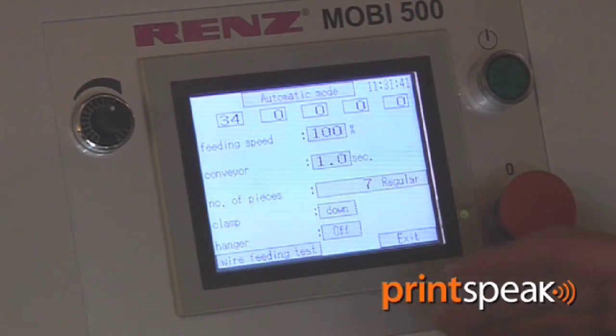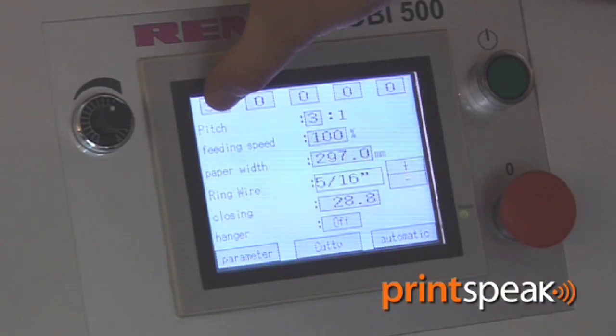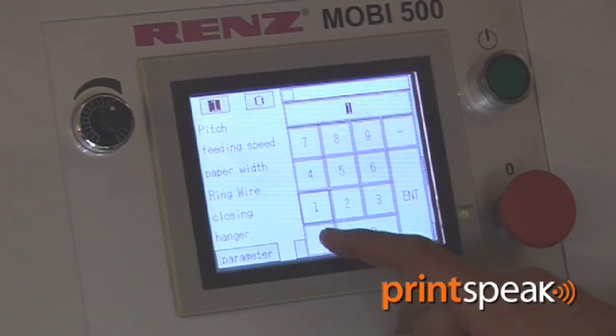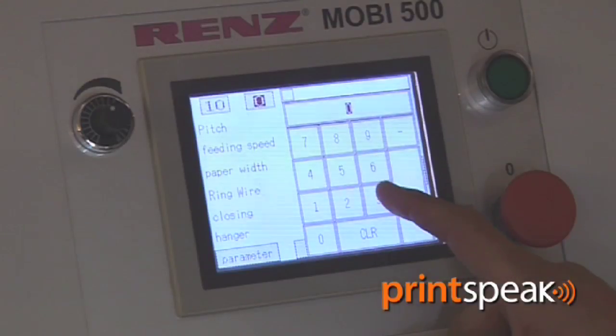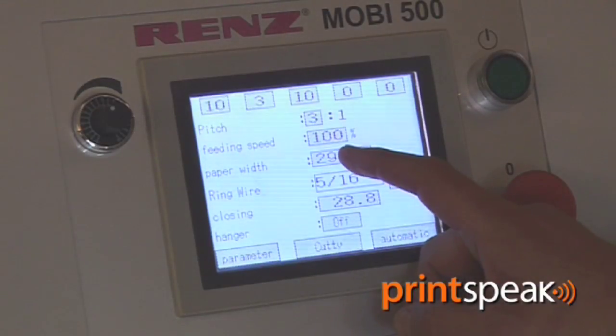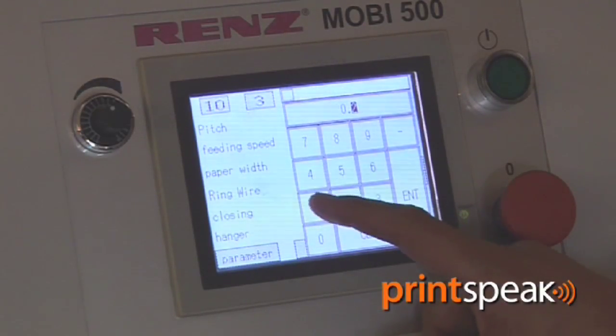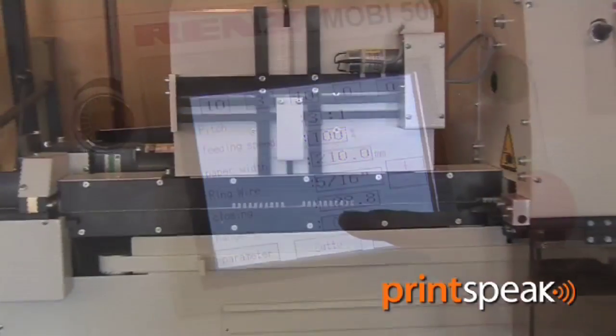Everything on the make ready is done through the touch screen, so I will show you how simple it is. We are going to feed the first amount of wire which is 10 loops — we enter 10 loops. We need to miss three loops for the hanger and then we enter again for 10 loops. Our binding width is 210, so I enter 210, and we need to feed the calendar hanger.